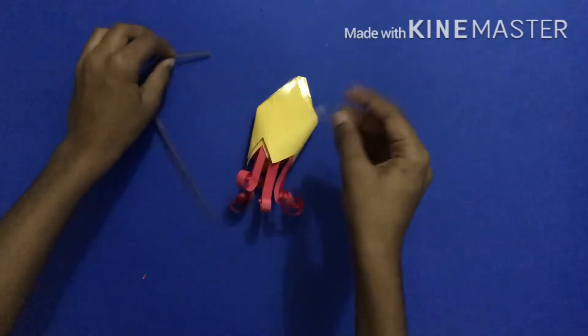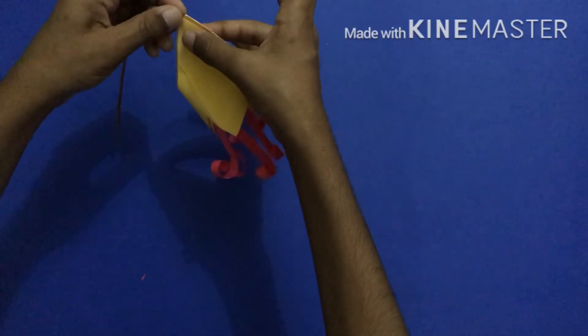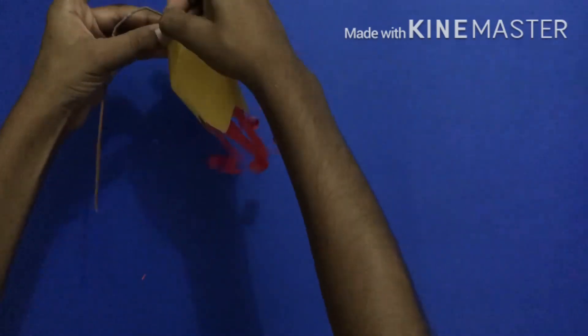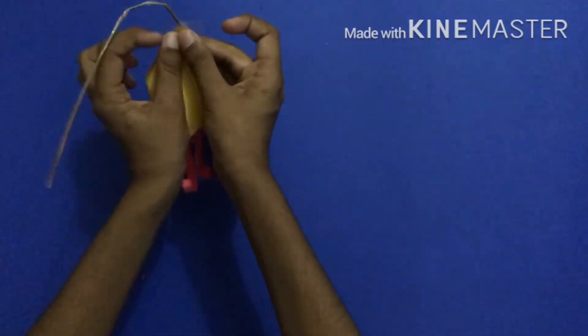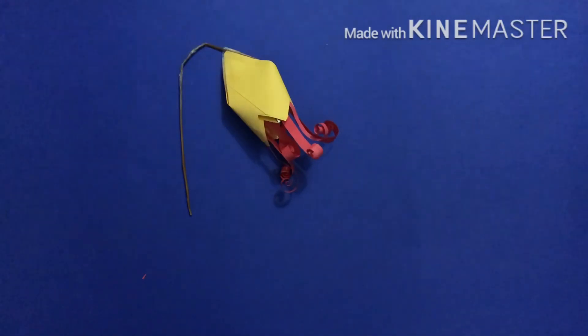Take a piece of tape, open the hole, and insert the stick into it. Attach tape around it — sometimes it would bend, but if you attach tape it will stop bending. And here's your bell flower! It's nice for decoration at parties. Thanks for watching, bye bye!